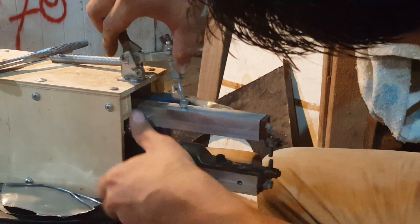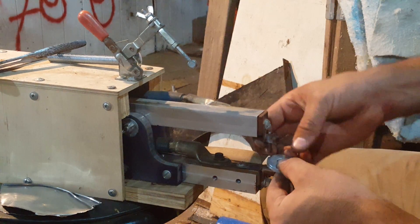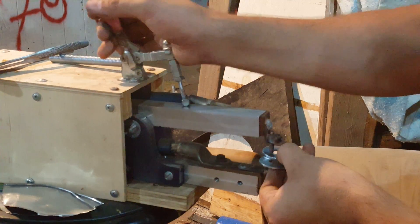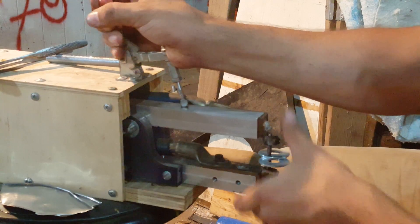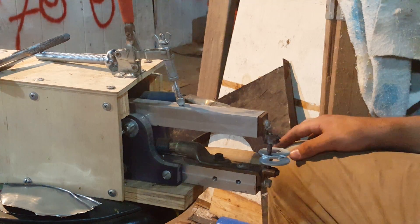Alright, so now that we're set, we can take these two washers and just sandwich them together. I'm going to offset them so you can see them. And then we can lock it down, which just broke my wood but that's okay.